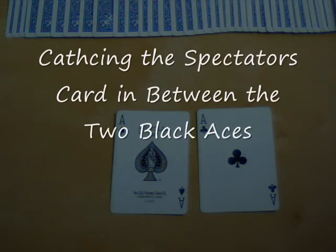Hello, this is another video from Best Magic Online and today we're going to show you a trick involving the two black aces. So let's start.